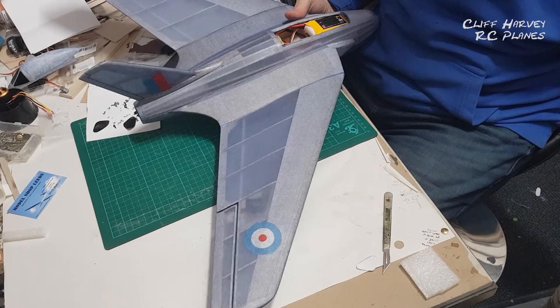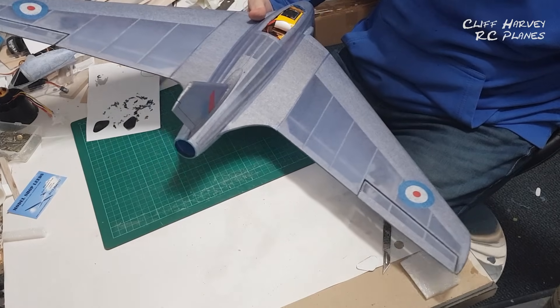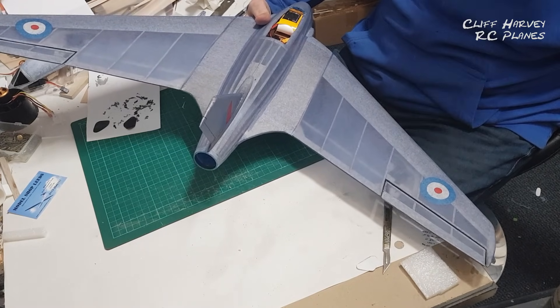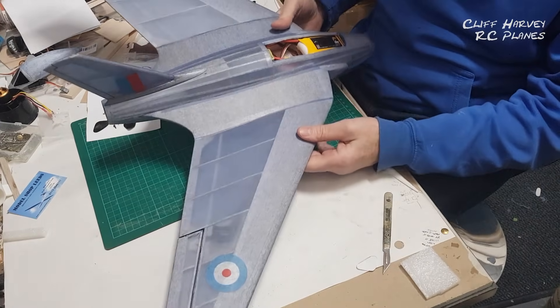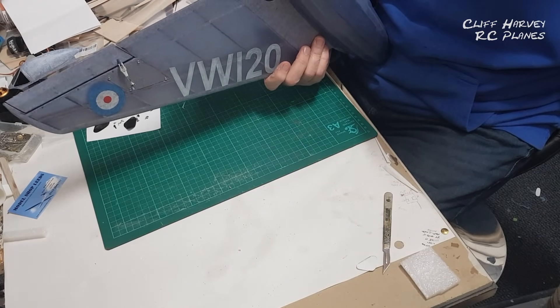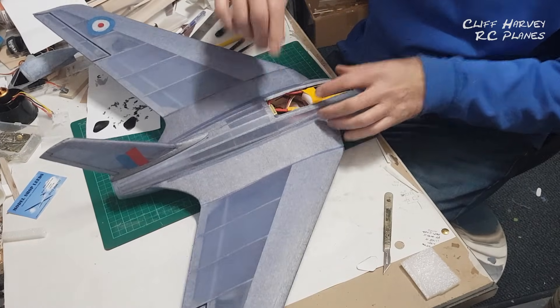We've got ailerons, elevators, and of course throttle. I'll give it a quick buzz - not going to go to quarter throttle, just to show it works. Okay, that was just a quarter throttle - it's alive and works, ready to fly. I've painted the hatch so there's nothing to stop me now - that best of all days, the maiden flight. I'll wait for conditions with maybe a little bit of headwind, not a lot, anything up to about 10 miles an hour should be good to go.